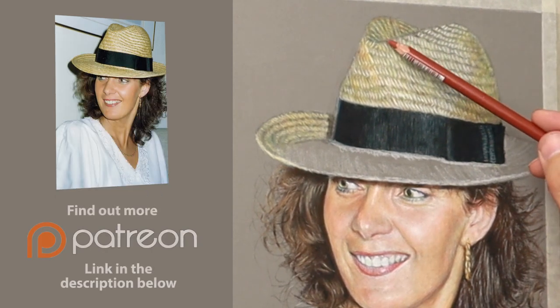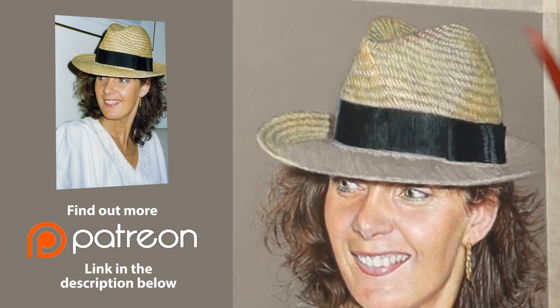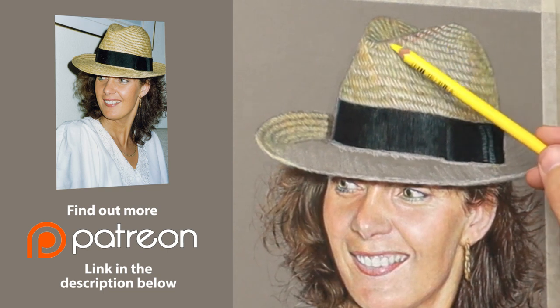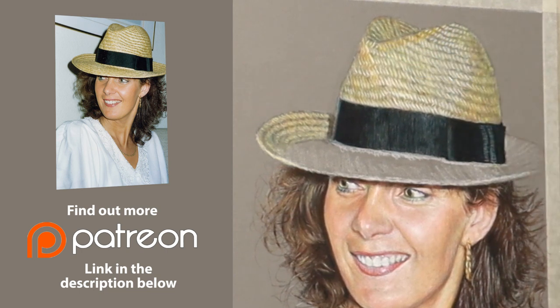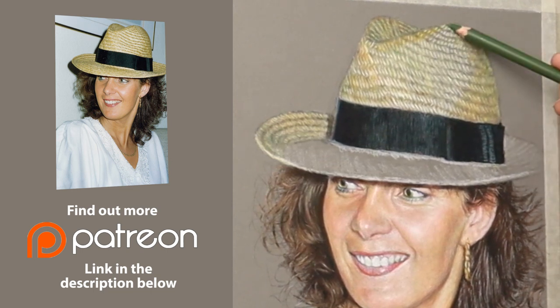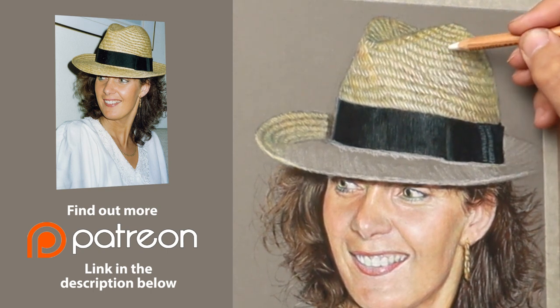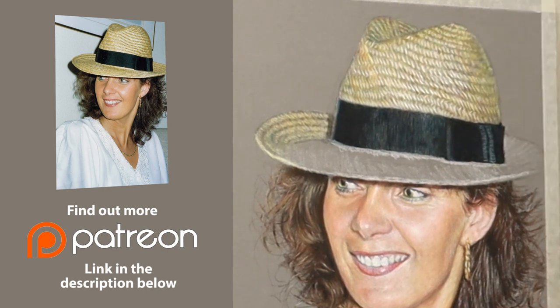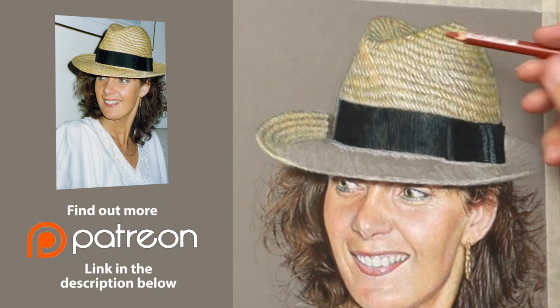I'd just like to take this opportunity to thank all my Patreons for their wonderful support every month — I can't thank you enough. If you're considering joining my Patreon and would like the benefit of longer, slower and more in-depth videos, please check out the link in the description below. This portrait, part one and part two, will be on my Patreon all in real time, so you can actually hear me and see me create this step by step and get to know all the thoughts and feelings I've got moment by moment.